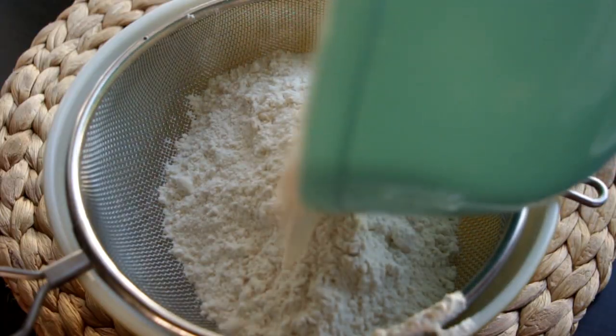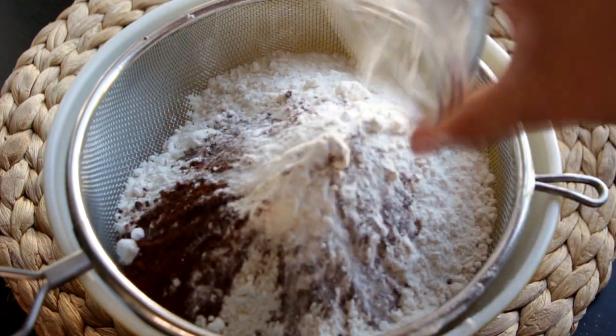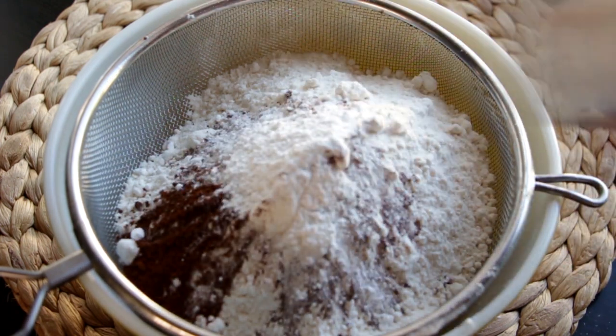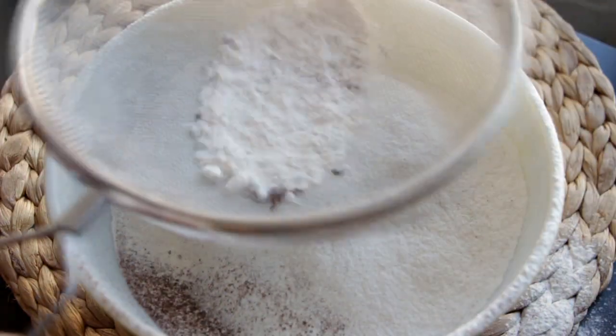First we're going to create one of my favorite cookie recipes. In a medium-sized bowl I'm going to sift together three and a half cups of all-purpose flour, two teaspoons of instant coffee, one teaspoon of baking soda, one teaspoon of baking powder, and one teaspoon of salt. I'll sift it to make sure there aren't any huge lumps.